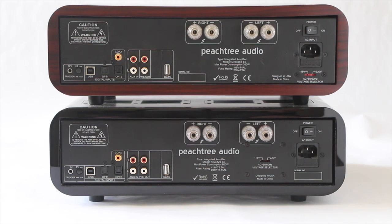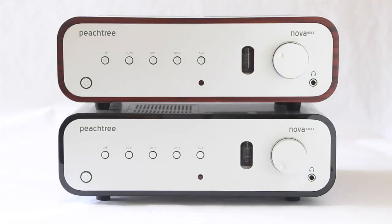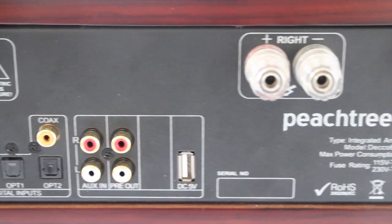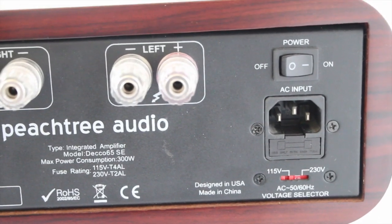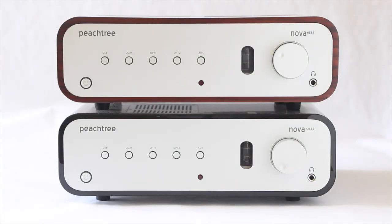The two optical inputs are nice if you're looking to hook into more of a two-channel home theater setup. Devices like PS3s, DVD players, and Apple TV only offer optical digital, so you can see where they were going with that integration. Another cool feature the Peachtree SEs offer is a set of pre-outs, so you can actually connect a subwoofer if you want a little extra thump on the low end.